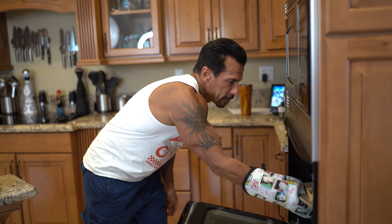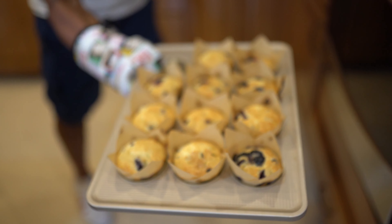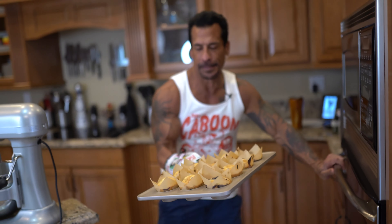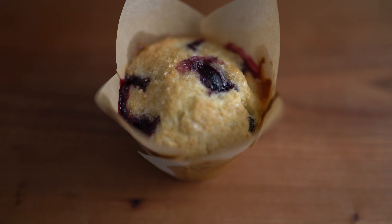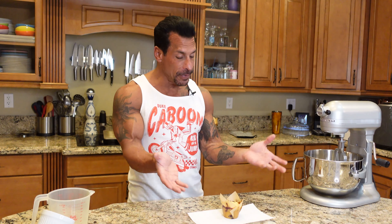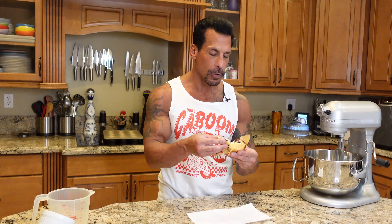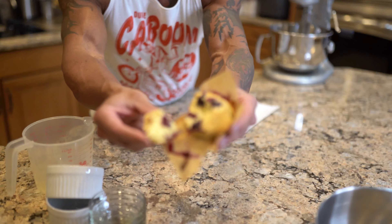The Jordan Marsh blueberry muffins are done — going to get them out of the oven. They look fantastic, pretty professional. Going to let them cool a little bit and give them a taste. They look moist and full of blueberries. I break it open and look at that — it's just perfect.